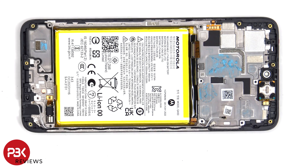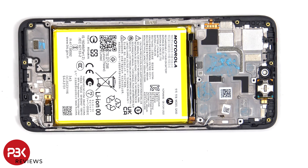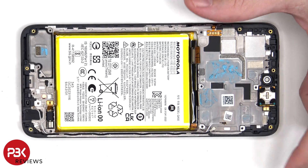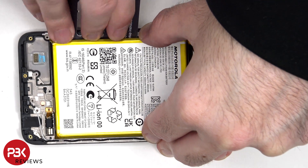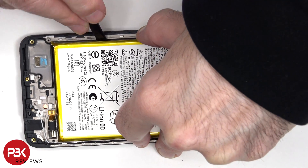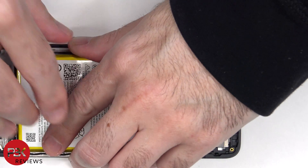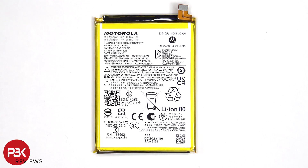To remove the battery, Motorola is still not using any pull tabs or adhesive pouches on their batteries to help you pry them off, so you're going to have to apply some isopropyl alcohol around the edges of the battery and let it sit for about 30 seconds to a minute so it eats away at the adhesive underneath, making it easier to pry it off. This is the 5000mAh battery.